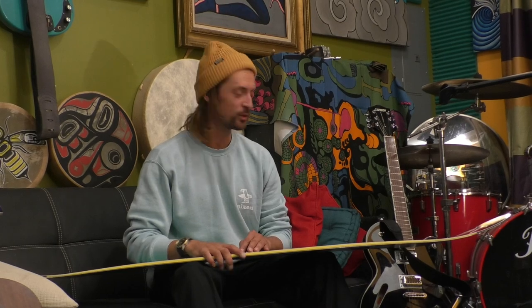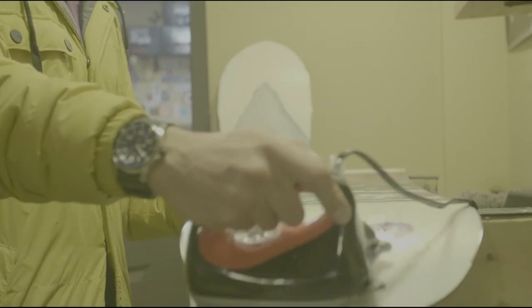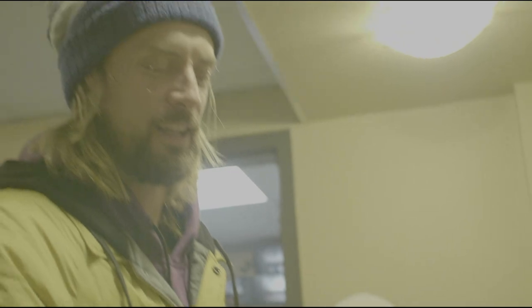My name is Nicholas Müller and this is my board, the Müller with Gnu Snowboards. This is an all-mountain freestyle freeride machine.